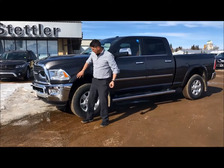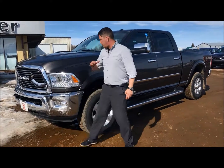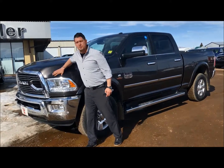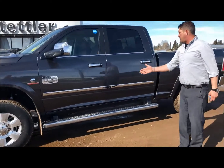This is pre-owned of course. It's got 42,000 kilometers on it. Park view sensors, front and rear. This one has been 3M'd, so no chips, no dings, no dents on the front. Really beautiful truck here. You still have the factory rim and tire on it, running boards.